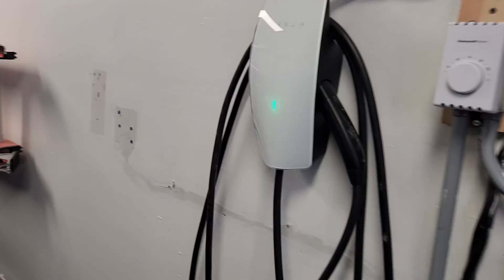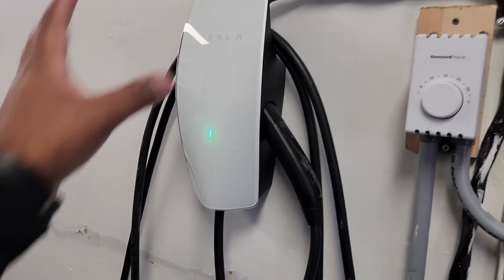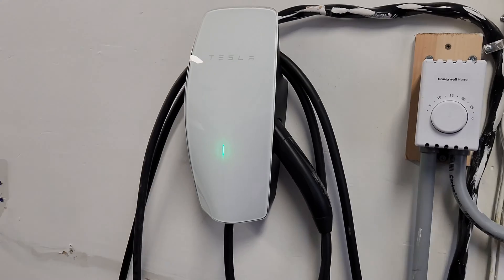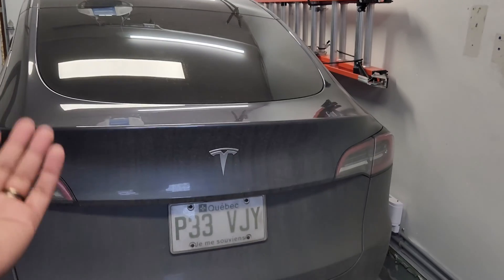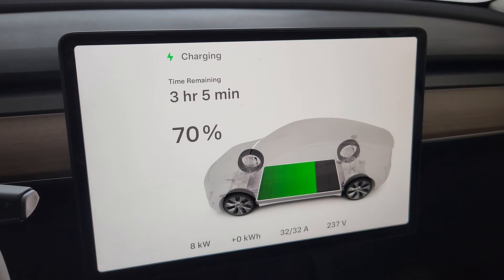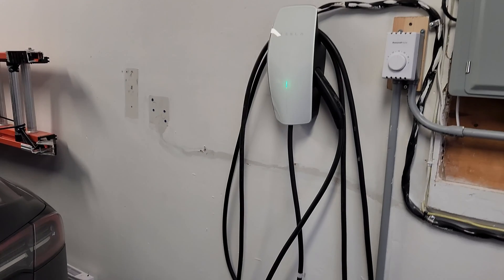The cool feature about a Tesla charger is that the wire just hangs from the charger itself — you don't need a separate holder. It's also rated for 48 amperes, which is the max. My car does not take 48 amperes — this is a rear-wheel-drive Tesla Model Y, which takes 32 amperes here in Canada. Why did I install a 48-ampere charger? Well, I installed 48 amperes for this one and even my outside charger is 48 amperes. A lot of people ask me: why get a 48-ampere charger if you don't need it? The answer is pretty simple — I don't know what car I'm going to have in five months or a year.